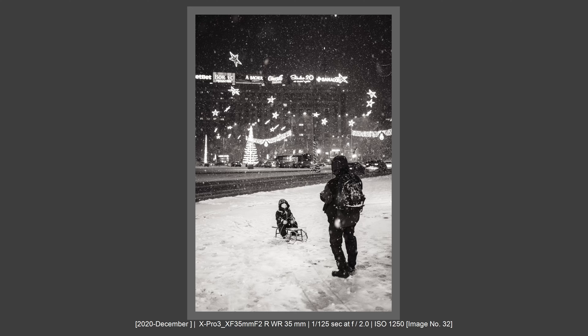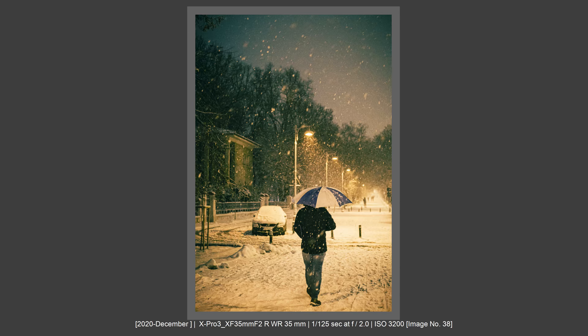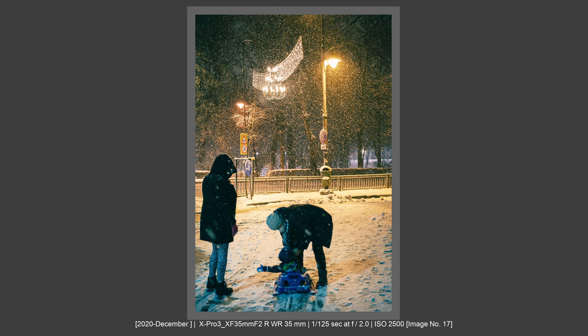On my X-Pro3 it is not blocking the rangefinder. The view with this lens and with this lens hood is amazing using the optical viewfinder. It can be used with the optical viewfinder, with the LCD screen, and it works very well on X-E4 and so on. You can use this lens on any Fujifilm body and you will get great results.